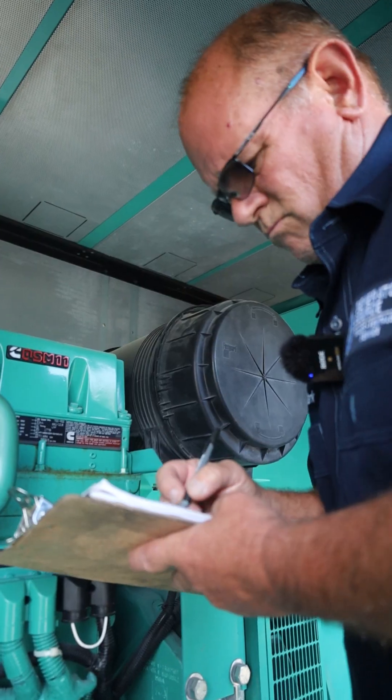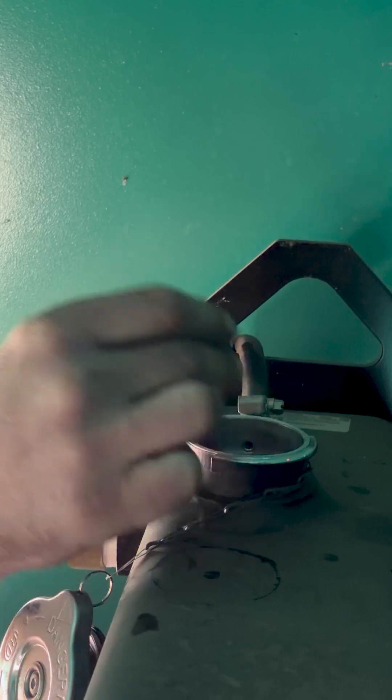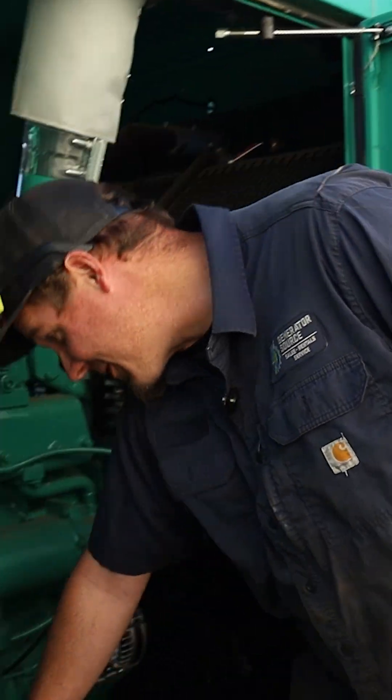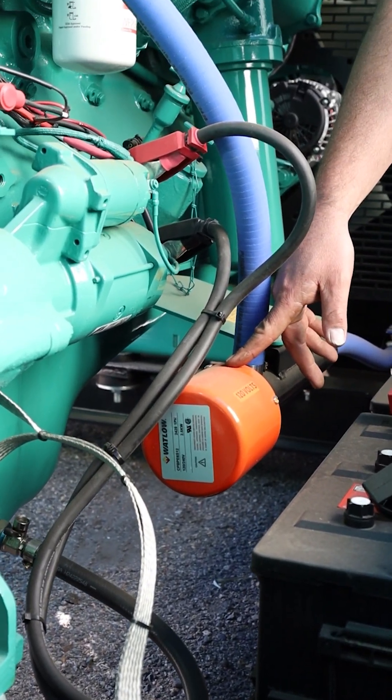Cold weather is coming and your generator might not be ready. Here are some things that you can check. First, make sure that your coolant is rated for the negative temperatures that are about to come, as well as make sure that your block heater is in good working order so that your generator can fire up in the cold weather and not struggle to start.